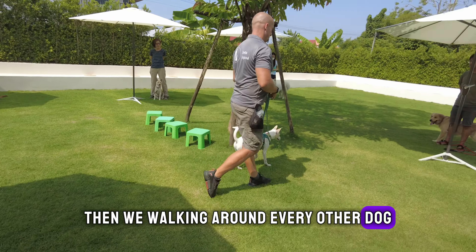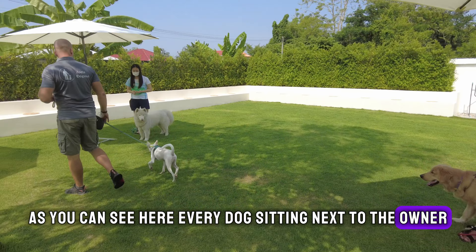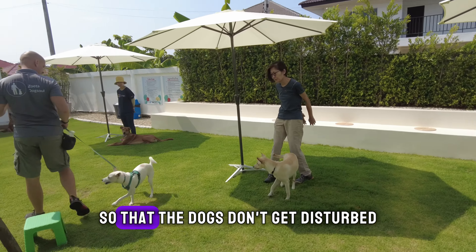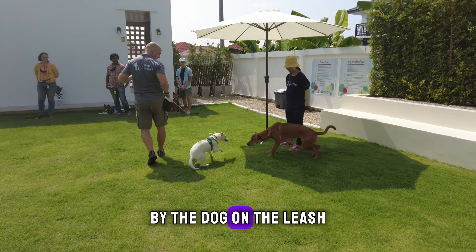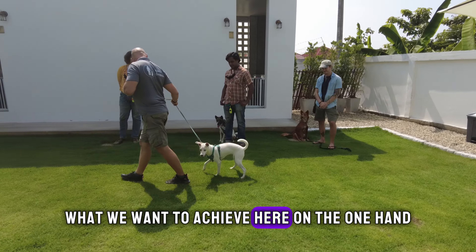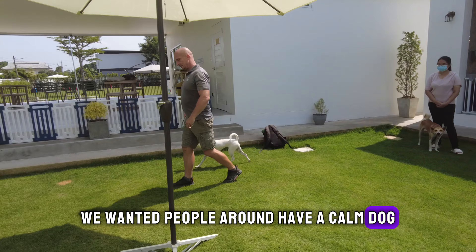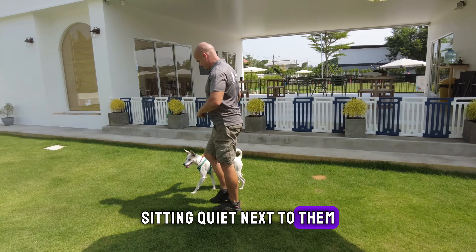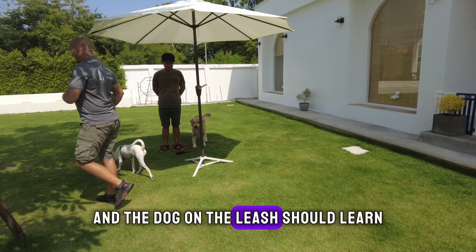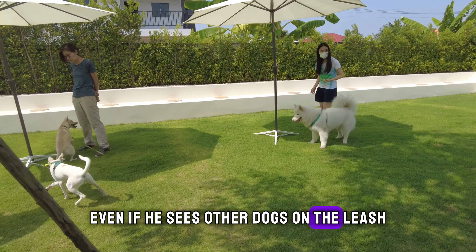Every other dog, as you can see here, is sitting next to the owner, and we keep a social distance so that the dogs don't get disturbed by the dog on the leash. What we want to achieve here is that people around have a calm dog sitting quietly next to them and waiting to see what happens next.